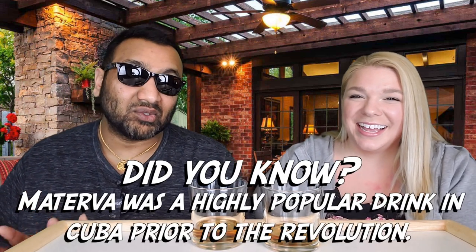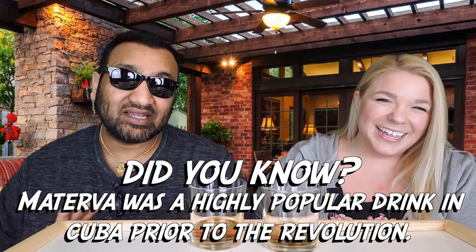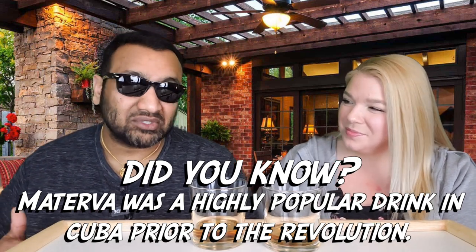Our rating system: thumbs up we would buy it again, thumbs down we would not. For me it's a thumbs down, and the reason is this thing is pretty much like apple cider. When I was a kid I had apple juice and kind of threw up from it, and ever since then I haven't really been into apple juice or apple cider. So yeah, a little PTSD regarding the apple. It's like carbonated apple juice.